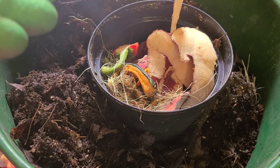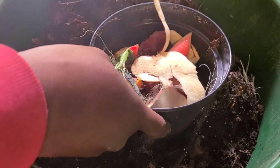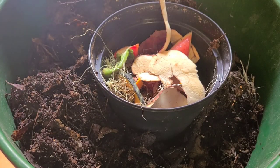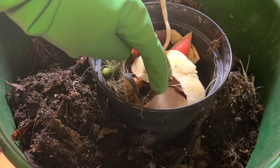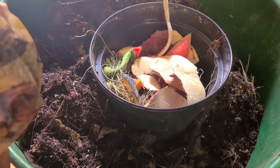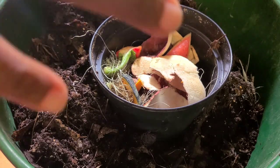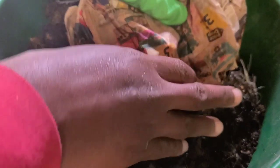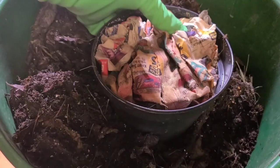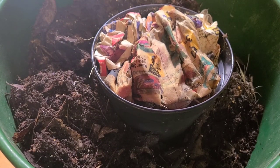Those will naturally attract the worms faster. This process can take up to two to three weeks for most of the worms to actually come up into the container. I'd recommend that you start it at least three weeks before you're ready to use the castings. I'm going to cover this with some newspaper to help keep down the fruit flies. That is method one.